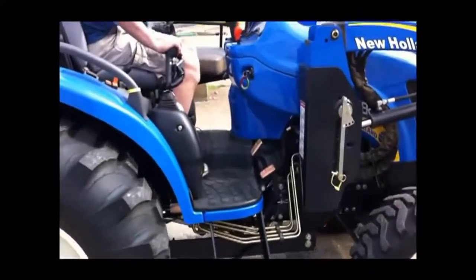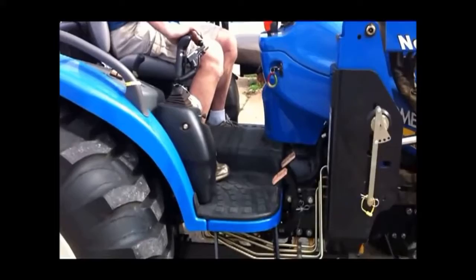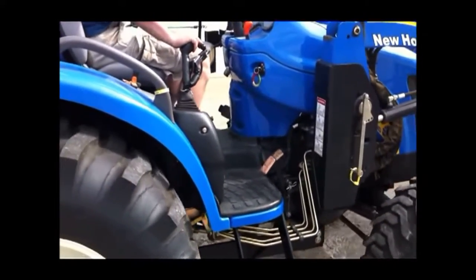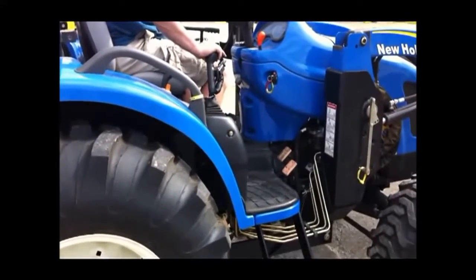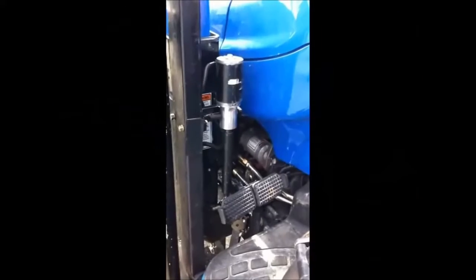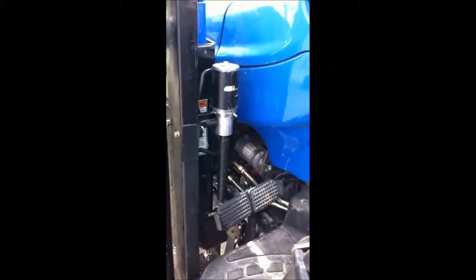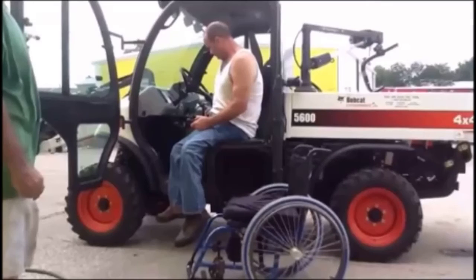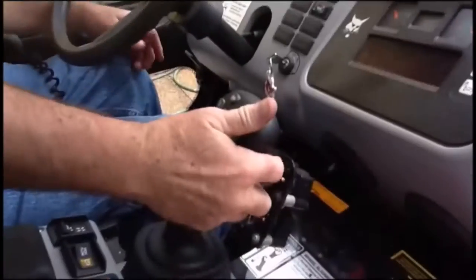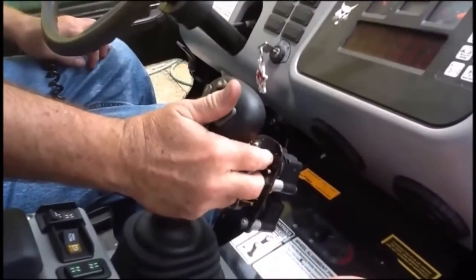This also moves the bucket up and down. This tractor uses a smaller lever for use with one finger to control the direction of the tractor and the bucket movement. A throttle brake control was also added to the operational joystick in a Bobcat 5600 4x4.